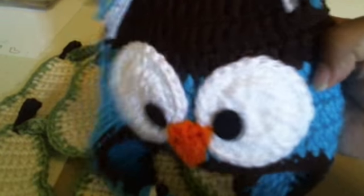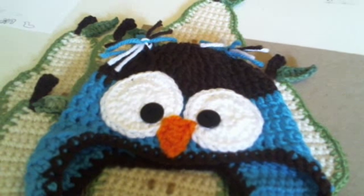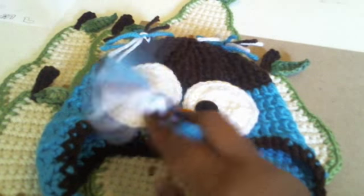Look at that — I love how it came out. But there are my crochet projects that I've done, and I hope you guys are having a nice time. Adios!